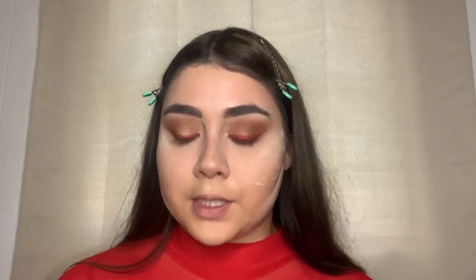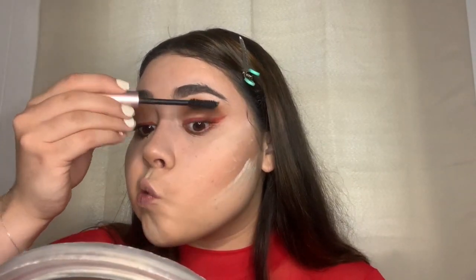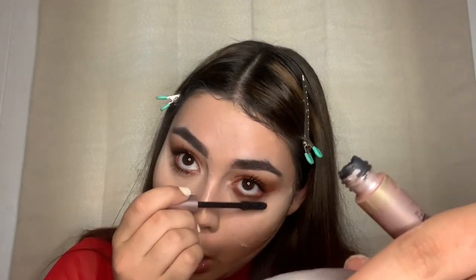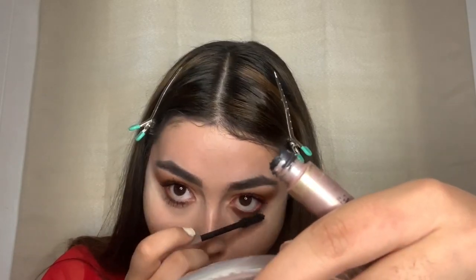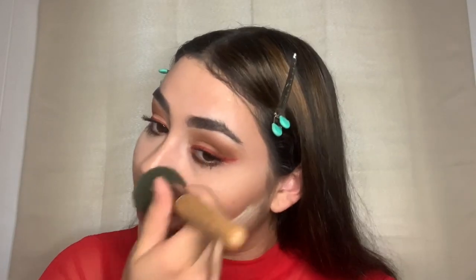Now I'm going to take my L'Oreal Voluminous Lash Paradise Mascara. Honestly, this could be the look, but like I said I'm extra so I'm going to keep going. I'm going to blend out my translucent powder now — I'm going to take my Miraculous makeup powder brush and blend out where my powder was.